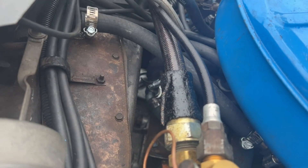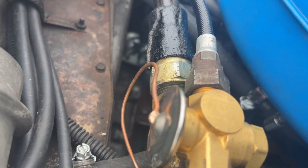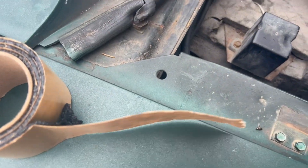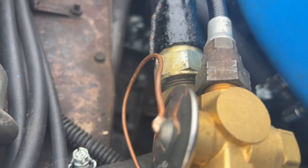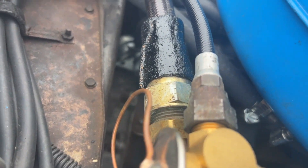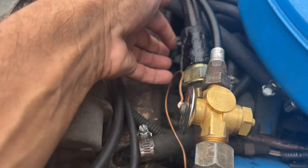All right, the first strip is already on. It's actually pretty easy to work with. I've never worked with it before, but I just kind of guesstimated how much I needed, and it peels right off very easily. You don't have to cut it with scissors or anything — you just wrap it around and it sticks to itself. So that seems really super simple to apply.